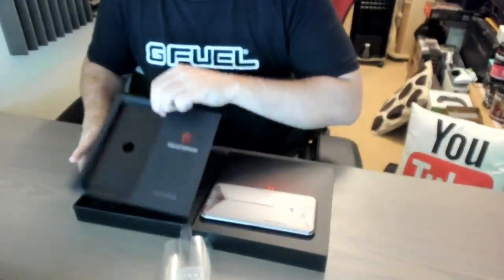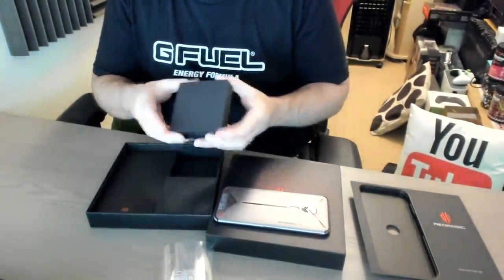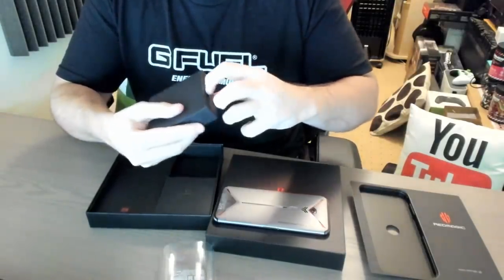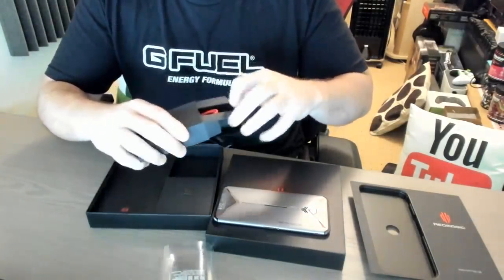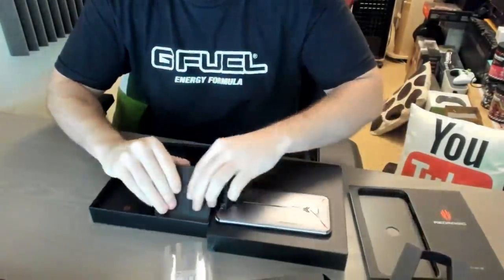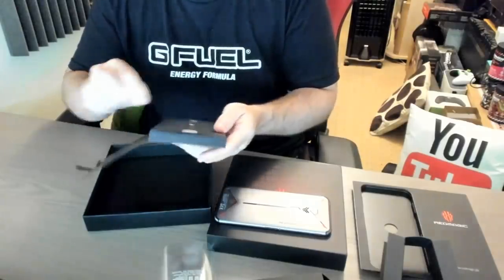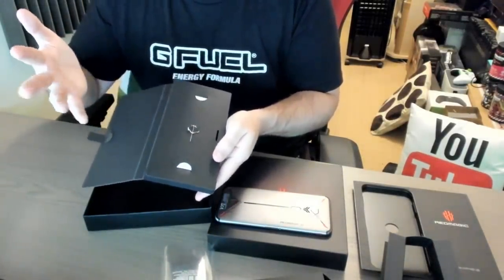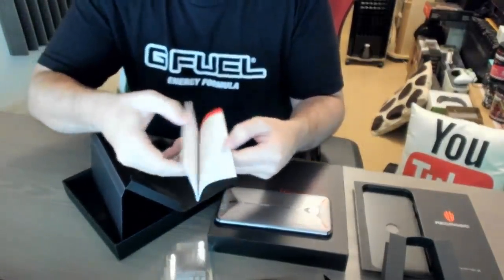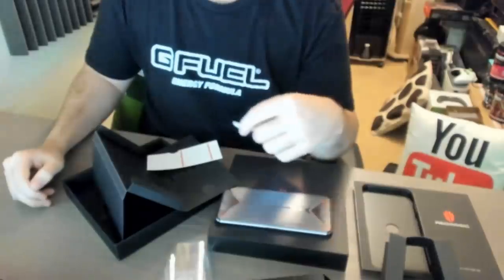The box contents are pretty standard — the charger and maybe some headphones, though I'm not entirely sure this comes with headphones. This is just going to be a standard Android charger. Let's see what we have available. Pretty standard for Android devices — we've got the charger pack as well. There's also the SIM card tool, and on the inside just a couple of detail sheets. If you're like me, I don't tend to read these because I like to learn as I go along.